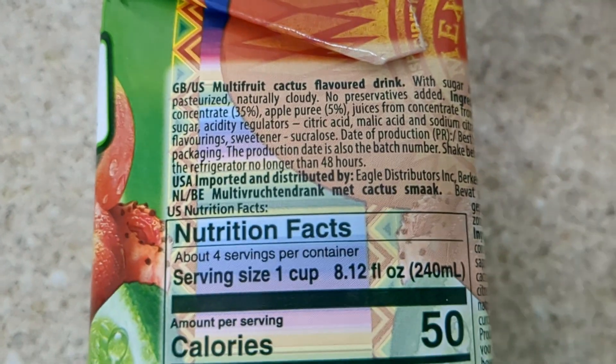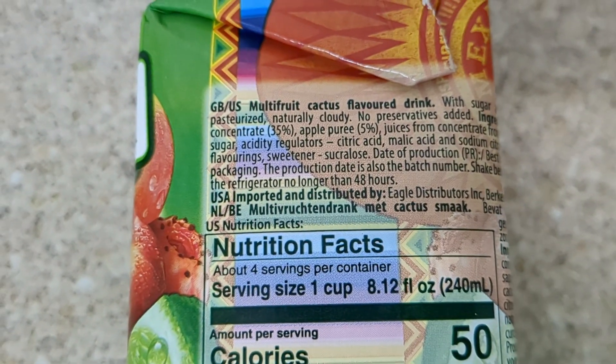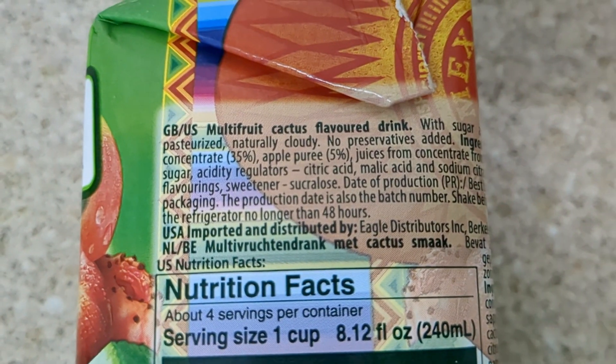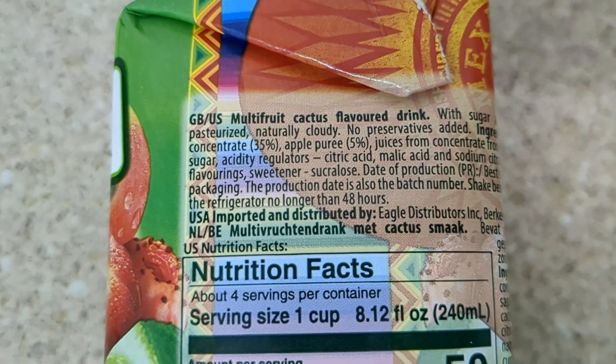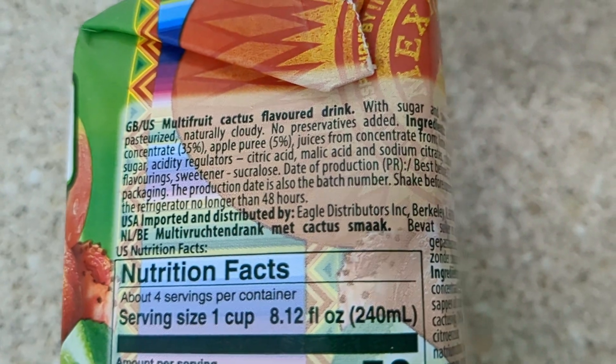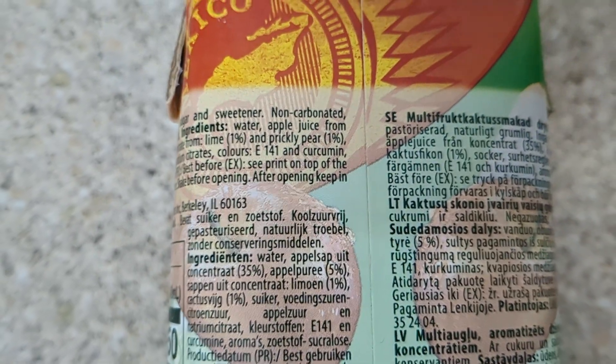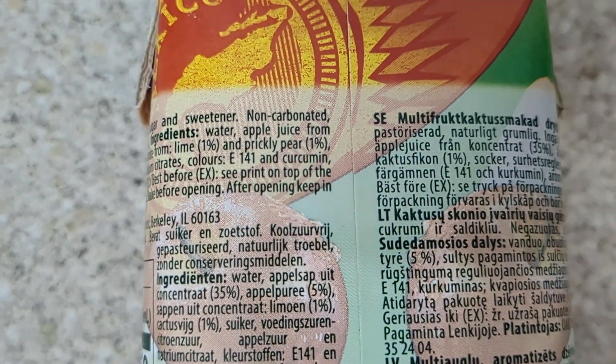It's a bit awkward to show you this, but with most of these drinks it's usually apple concentrated — I think this is the same here — 35% apple. But the prickly pears are all interesting, isn't it?